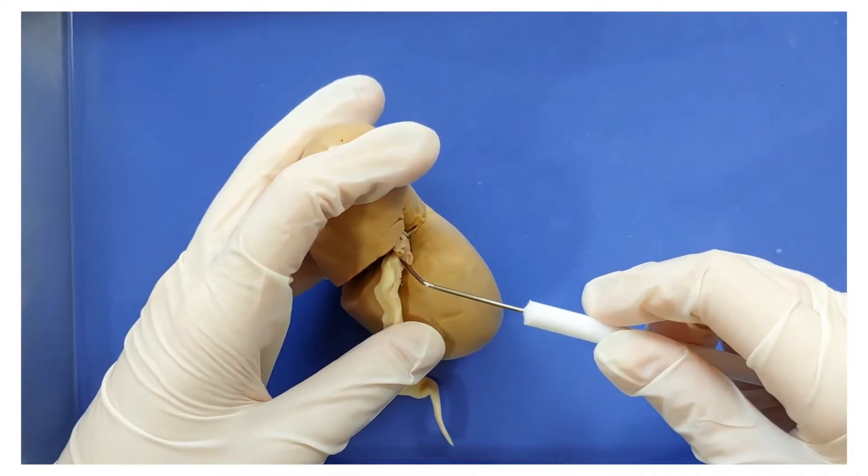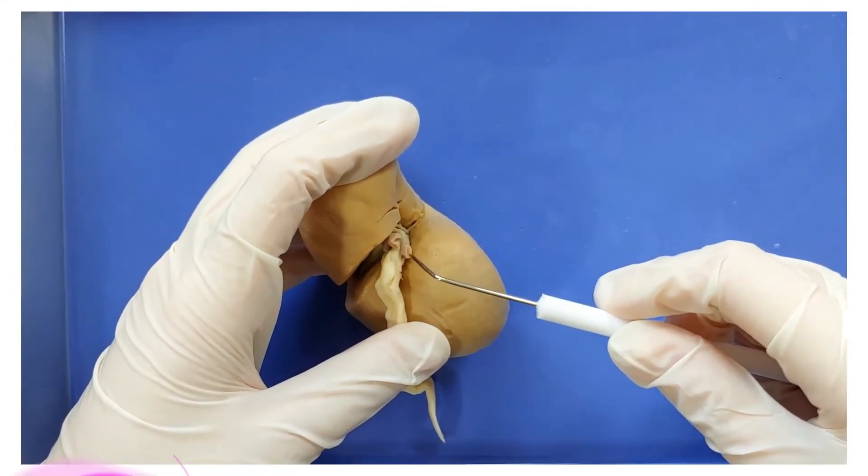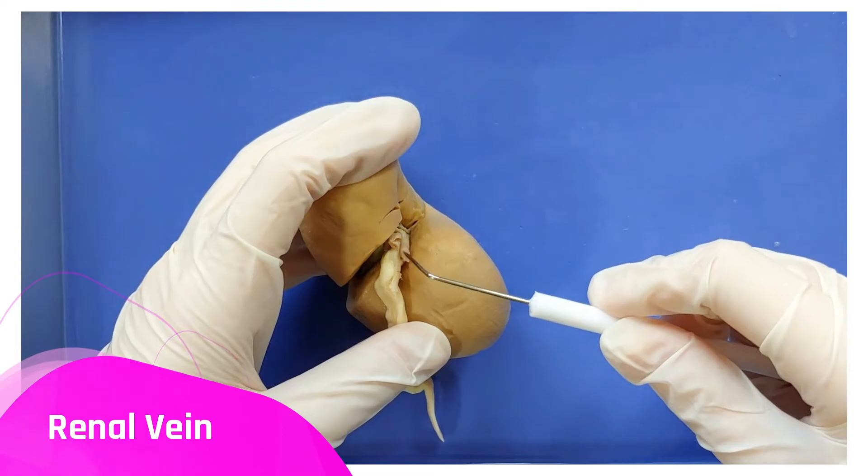Looking at these other two, the thicker one is the renal artery, which takes blood into the kidney, and the thinner one is the renal vein, which carries blood out of the kidney.